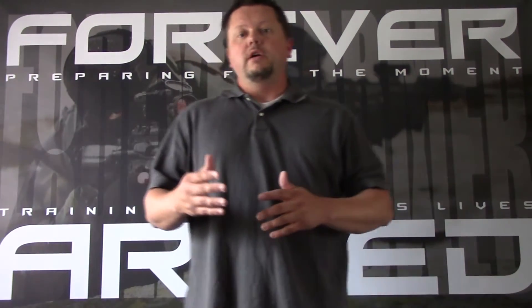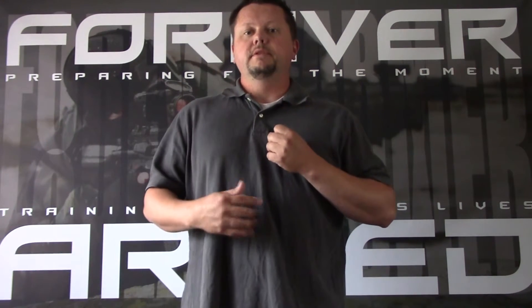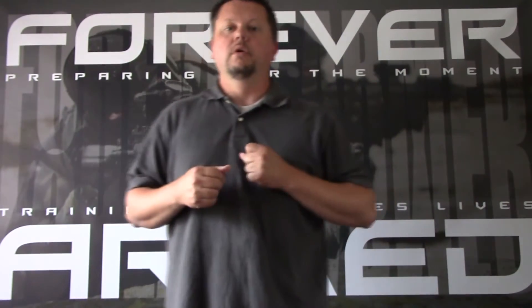Now let's take a look at drawing the pistol from your strong side only. I carry appendix in concealment. If you're someone who carries at a three or four o'clock position, this demonstration will apply to you. And if you're someone who open carries, you just don't have to worry about moving a cover garment out of the way. So with my support hand, I'm just going to put that high on my chest to get that out of the way.